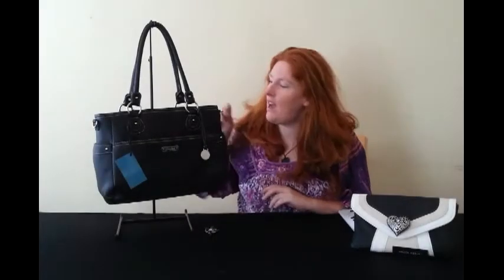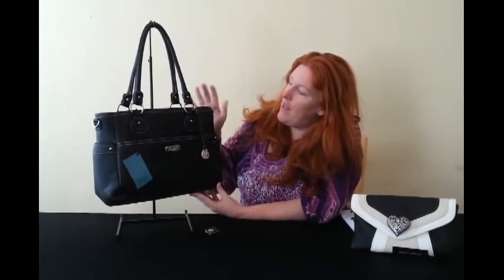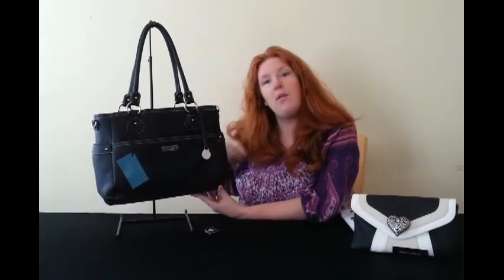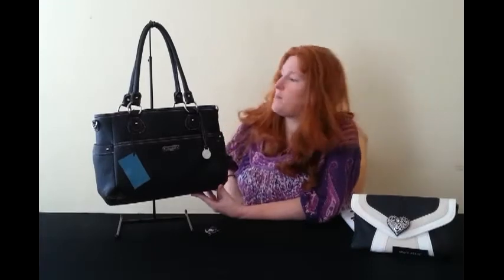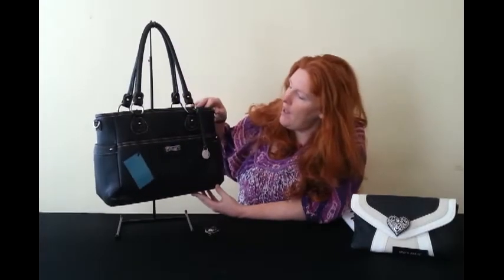Welcome back. I'm going to review the Grace Adele Heather bag. This is a really simple and structured bag — it's my day-to-day bag. It comes in faux leather and you have a choice of six different colors. If you want to see the colors, look below and go straight to the Grace Adele website.